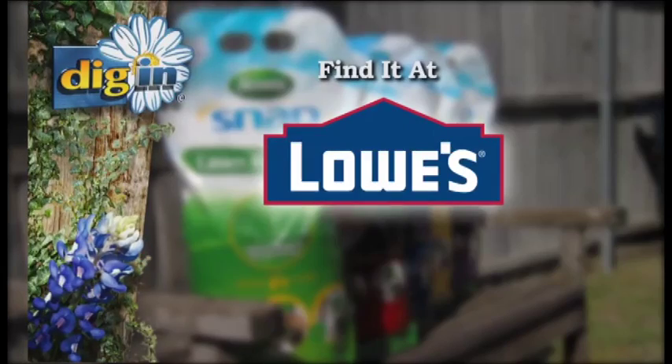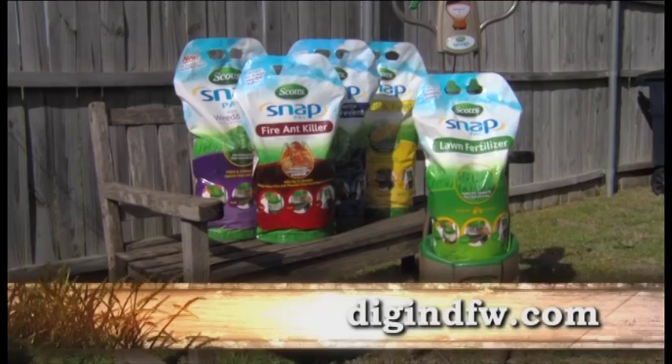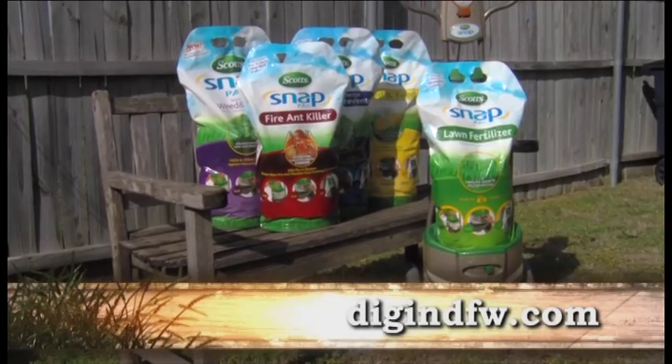Stop by any Lowe's in the Dallas area and pick up the new Snap System today. Right now, buy a Snap Spreader and get a free pack. For more information, go to digindfw.com.